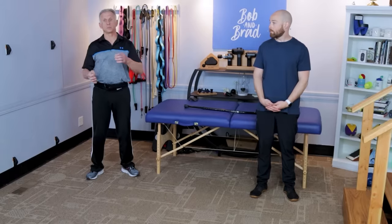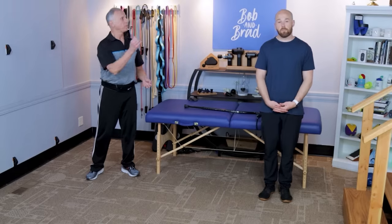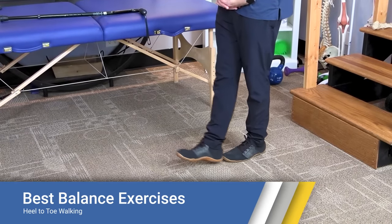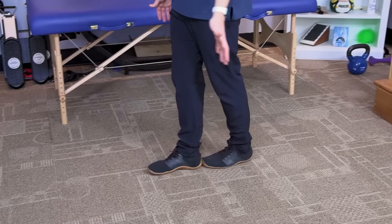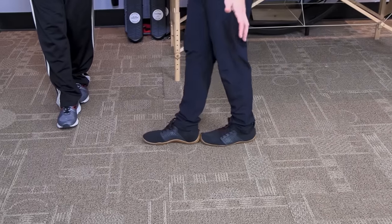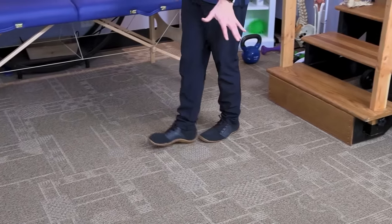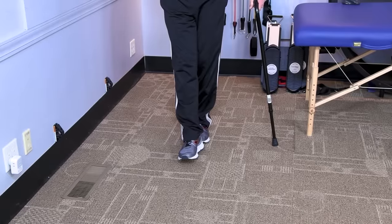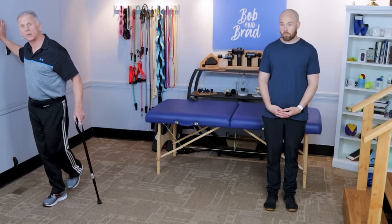Those first two exercises were static — in other words, you're standing still. The next two are going to be dynamic, actually moving. The first dynamic one is heel-to-toe walking. Pick a line on your floor, and if you need to do this at a countertop or hold on to a cane for support, that's fine. Walk like you're on a tightrope, then go backwards if possible. Try to touch heel to toe so you get proprioception — so you know where your body parts are. If you can do that while looking straight ahead, that's even more challenging. Going backwards is really important.